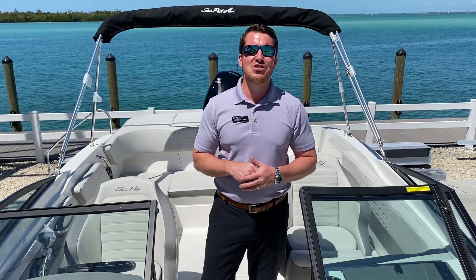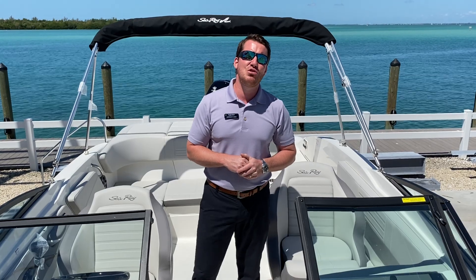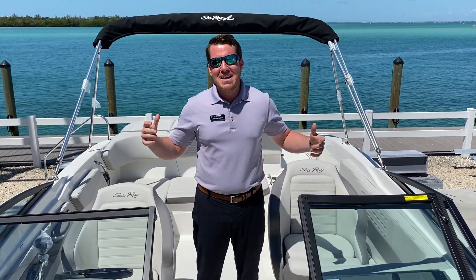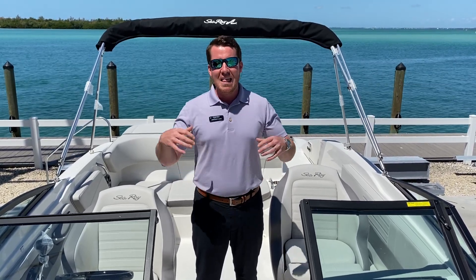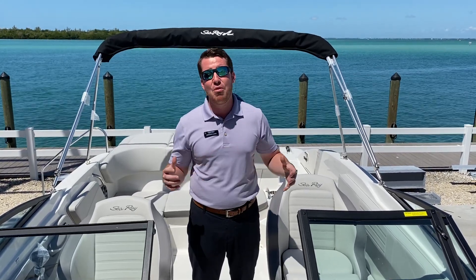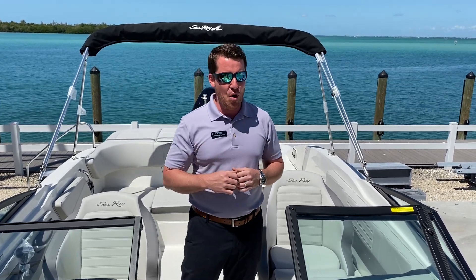This is Jeremiah from MarineMax Sarasota, and I'm standing on board our brand new 2020 Sea Ray 210 SPX Outboard. You don't even really need to watch this video — you can just stare at what's behind me and be done with it, because this is why we boat in Southwest Florida. It's incredible all the time, but I want to bang on a couple of options really quick and point them out that I really like about this boat.